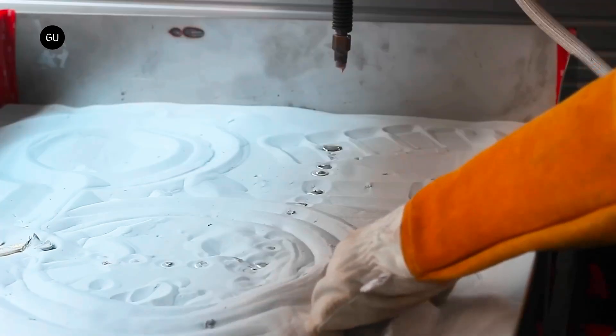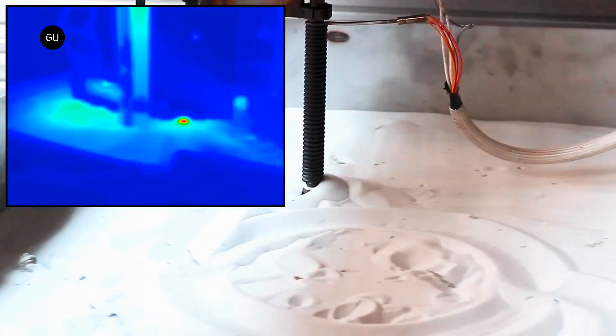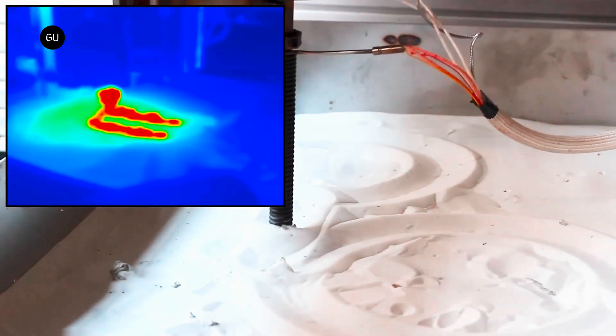Another advantage over existing methods such as wire arc additive manufacturing, common in architecture projects, is that because the metal is molten throughout the printing process it's less susceptible to cracking and warping. The team plans to keep tweaking the process for improved flow control and more consistent nozzle temperatures to prevent clogging.